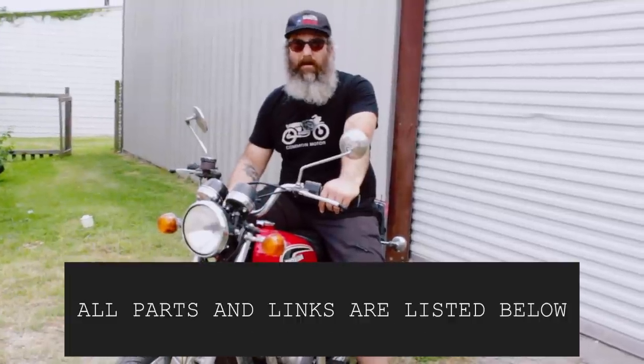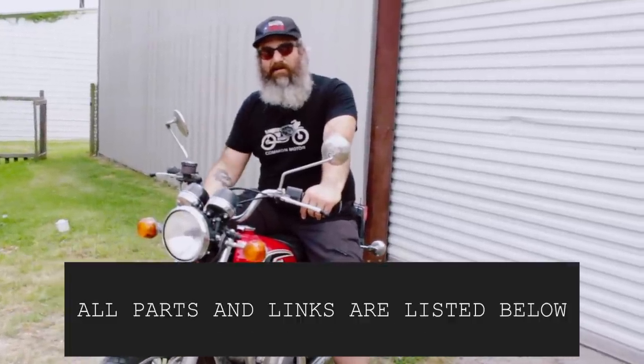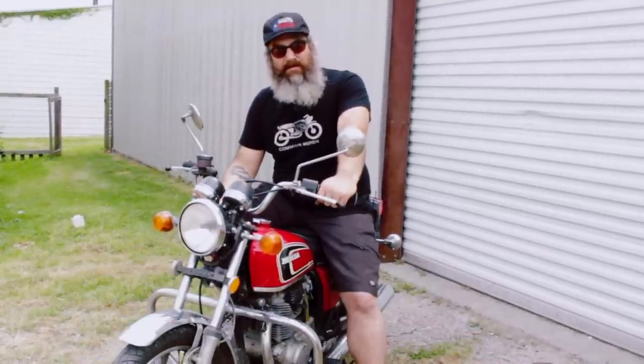This has been our top five list of parts to change on your vintage Honda. Thanks for joining us.